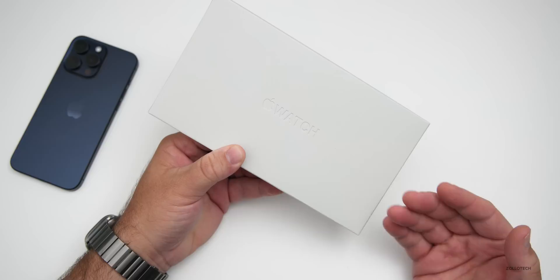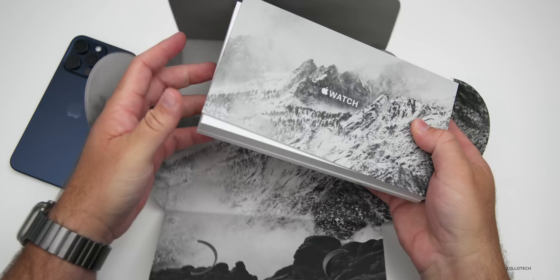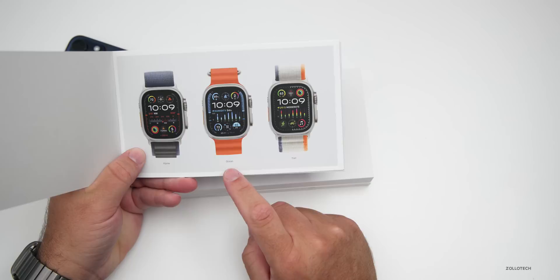Some of the bands are carbon neutral using more recycled materials — they actually show this on their website now. It still comes in at $799 with one finish. Let's go ahead and open this up. It's the same packaging we had before, so we just flip this out. We've got a little booklet with a picture of a mountain, and we'll compare it with the Apple Watch Ultra 1 as well. The booklet shows some of the new bands available.